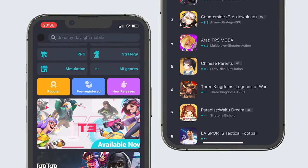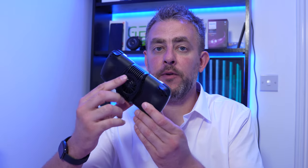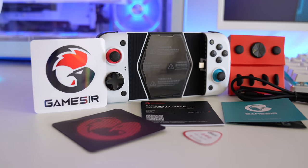This is the TapTap app — links are in the description below. Now, the X3 Type-C: if you remember, a while ago I reviewed the X2 Type-C, which is basically this but without the cooling element from the GameSir F4, which I also reviewed. So you've got a gaming controller that can play hundreds of different games with cooling ability as well. In the box you get a USB Type-C cable to charge your phone and power the cooling system.